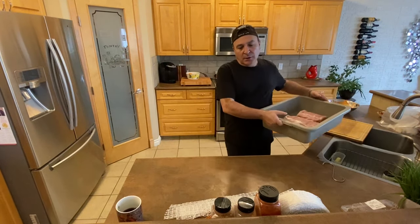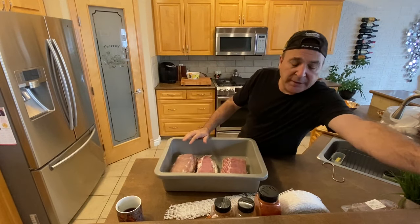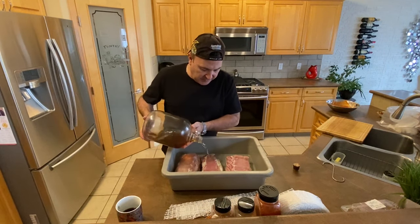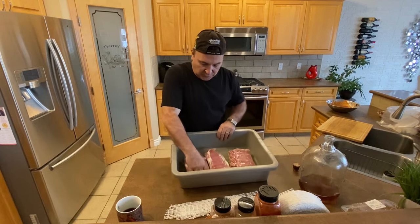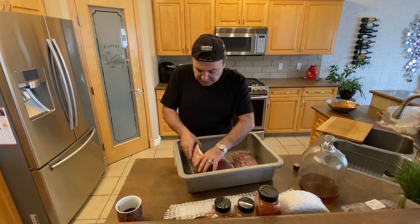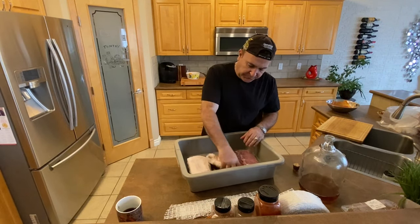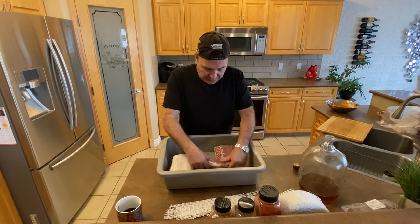I've rinsed them off nice and clean. Now I'm gonna take the wine — use any wine, I just use my dad's old wine — and make sure you're getting it all over. The wine is important because it's a preservative. Just like black pepper, it helps avoid getting mold on your meat. A little bit of mold you're always gonna get — you can just wipe it off. Just keep an eye on it every few days; it's not gonna kill you.